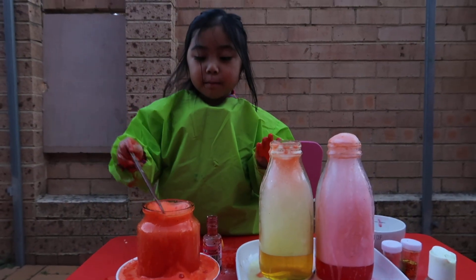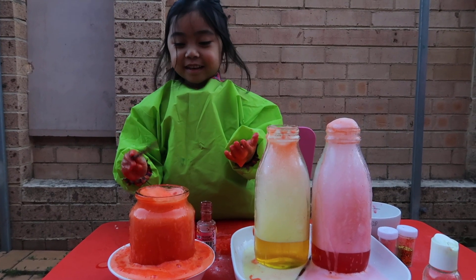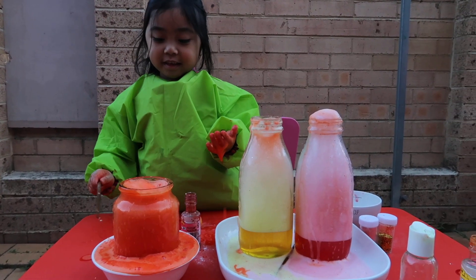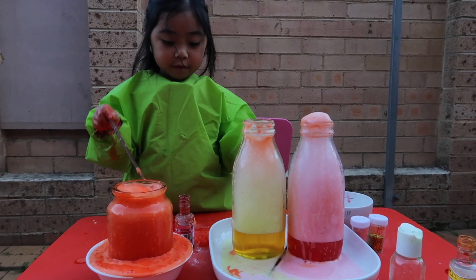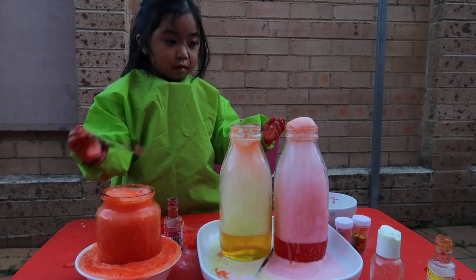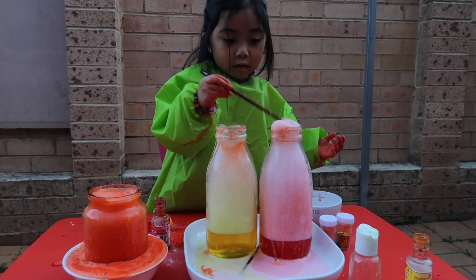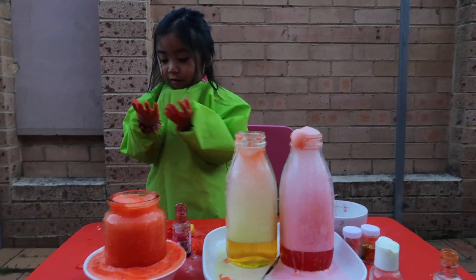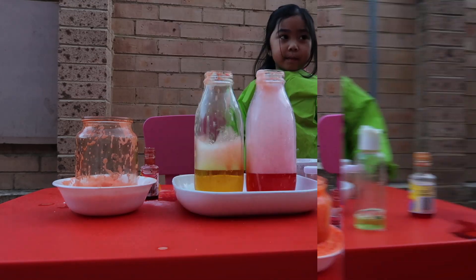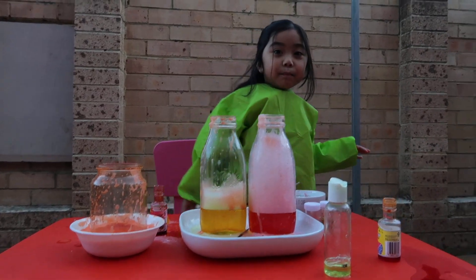Bye bye, see you next time. Are you going to make another one again? Yeah, I think you enjoy doing potions. We'll do another one next time, Cassie — different colors again, right? This is a fun-filled activity that Cassie likes doing. Now I'm going to wash my hands. Bye bye!